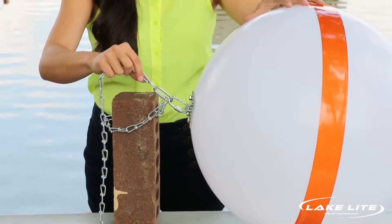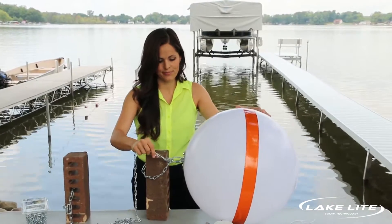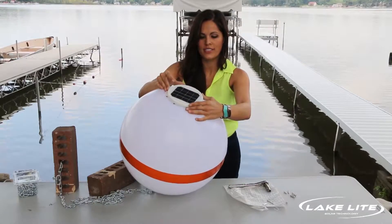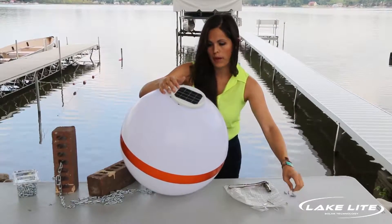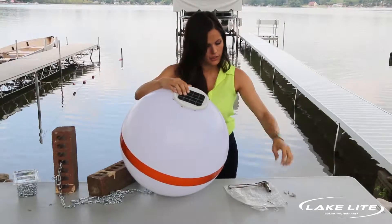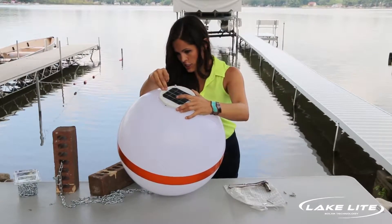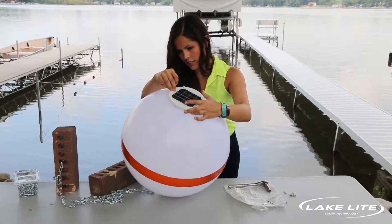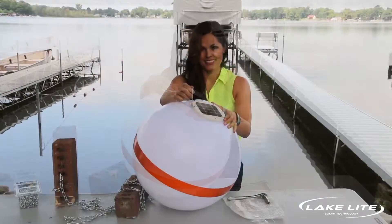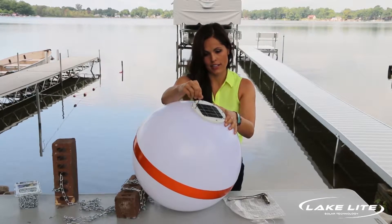Your final assembly should look like this. Now we are ready to install the solar panel on the buoy. Place the solar top on the buoy, aligning the screw holes. Take each screw one by one, start to align them and get them started — you don't want to tighten them all until you have them in place. Slowly go around one by one, using the provided wrench, tightening them until it's secure to the buoy.